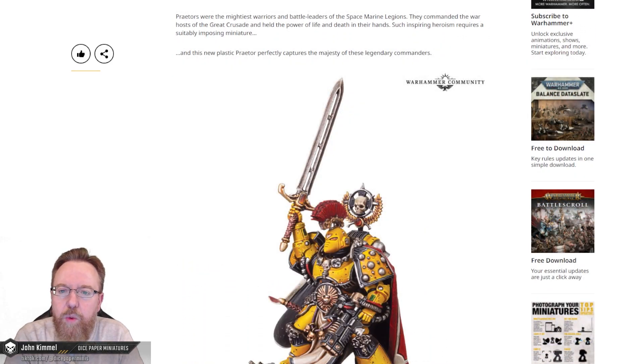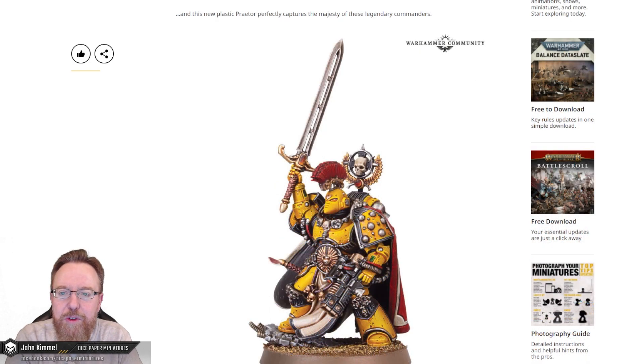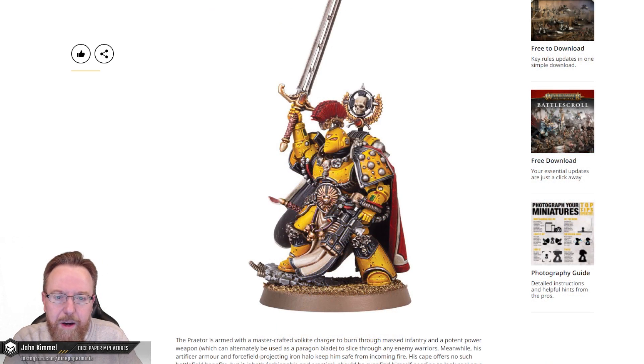Praetors were the mightiest warriors and battle leaders of the Space Marine Legions. They commanded the war hosts of the Great Crusade and held the power of life and death in their hands. Such inspiring heroism requires a suitably imposing miniature. And this new Plastic Praetor perfectly captures the majesty of these legendary commanders.